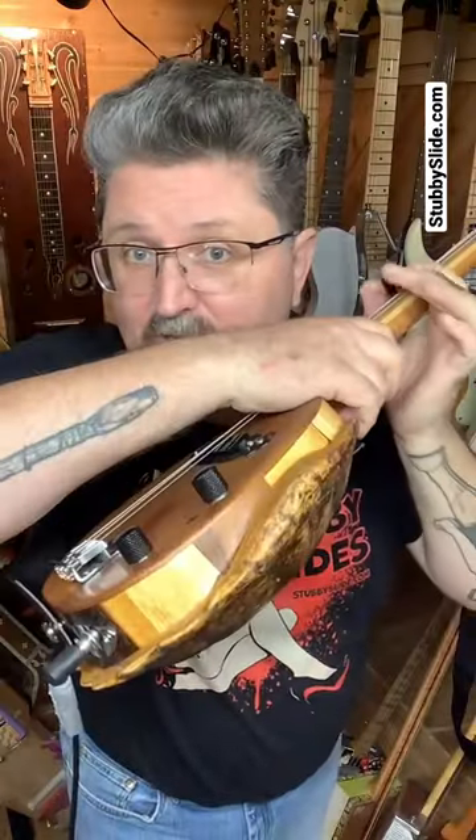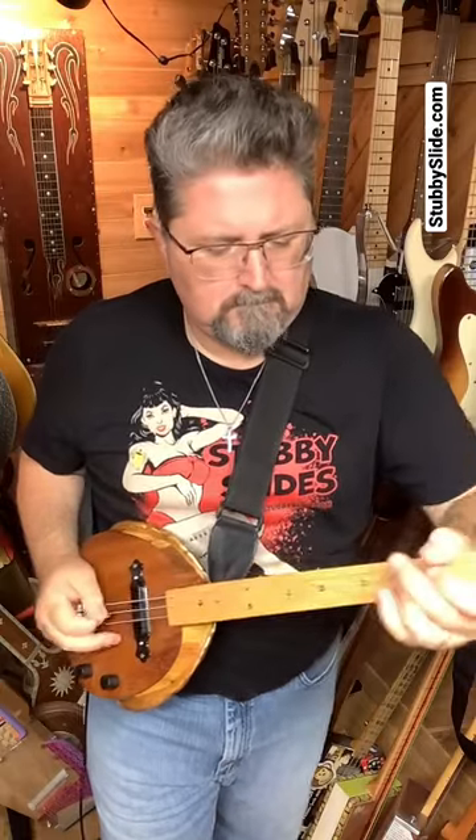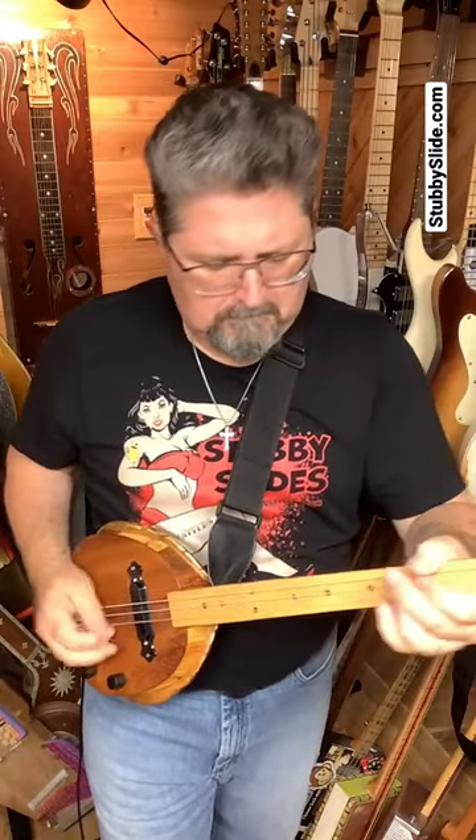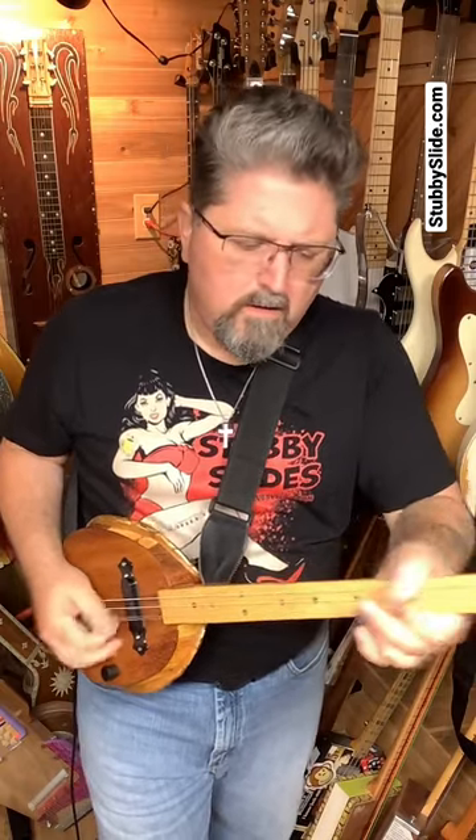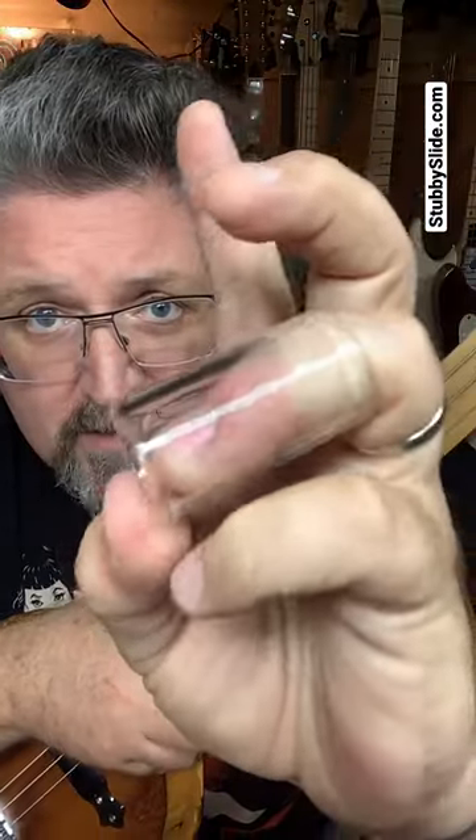The turtle shell guitar — inch and three quarter long, three quarter inches in diameter. Shipping out in time for Father's Day at stubbyslide.com.